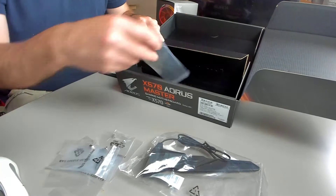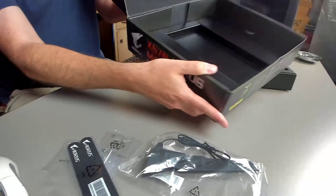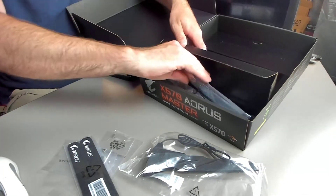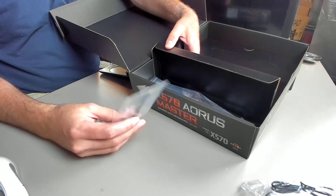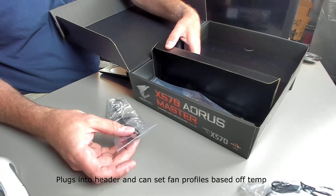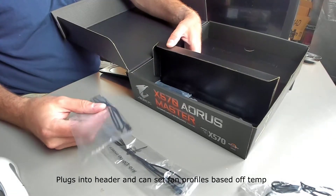On the other side we have a lot more extras, and this is a higher-end motherboard — it's a $360 motherboard but it does come with a lot of features. For example, this is a thermal probe so you can plug 10k temp sensors to it, such as from your custom loop. There's a lot you can do with these to figure out what your system is doing. It comes with a second one as well.